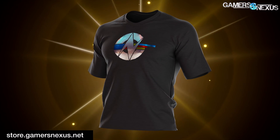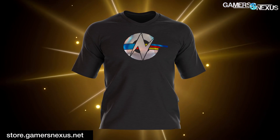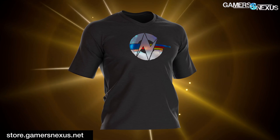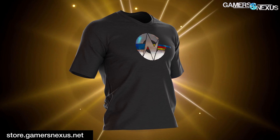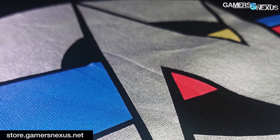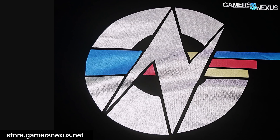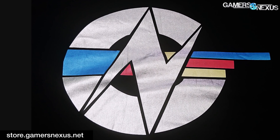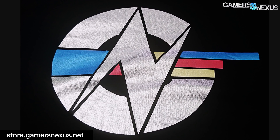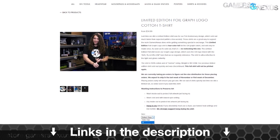This video is brought to you by us and the limited edition foil graph logo shirt. This four-color foil shirt uses the iconic GN graph logo with average 1% and 0.1% bar colors. It's printed on a soft, high quality, custom made 100% cotton shirt and is available on store.gamersnexus.net until stock runs out. Once it's gone, we will not be making more. We sold out within two weeks of our previous limited edition shirts, so click the link below to pre-order now.